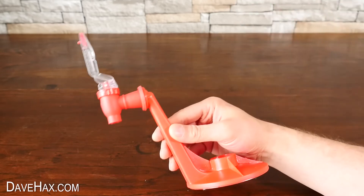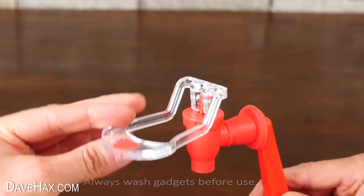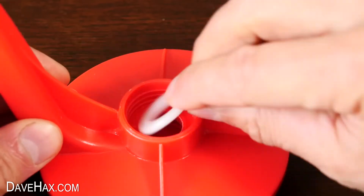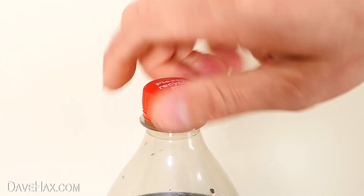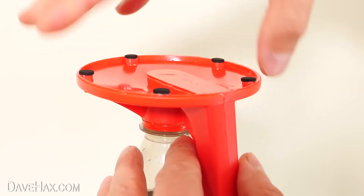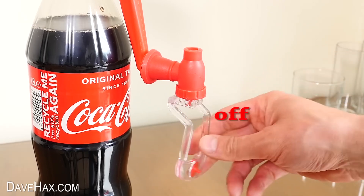The first one we're going to look at is this soda bottle drinks dispenser. It's an interesting looking thing with a tap at one end, operated by a lever, and a threaded hole with a rubber seal in the base plate. It feels a little bit flimsy, but let's see how well it works. To use it, we just unscrew the lid from our soda bottle and screw on the drinks dispenser. Make sure it's tightened up well, and before we turn it over, we also need to make sure the tap is in the off position.